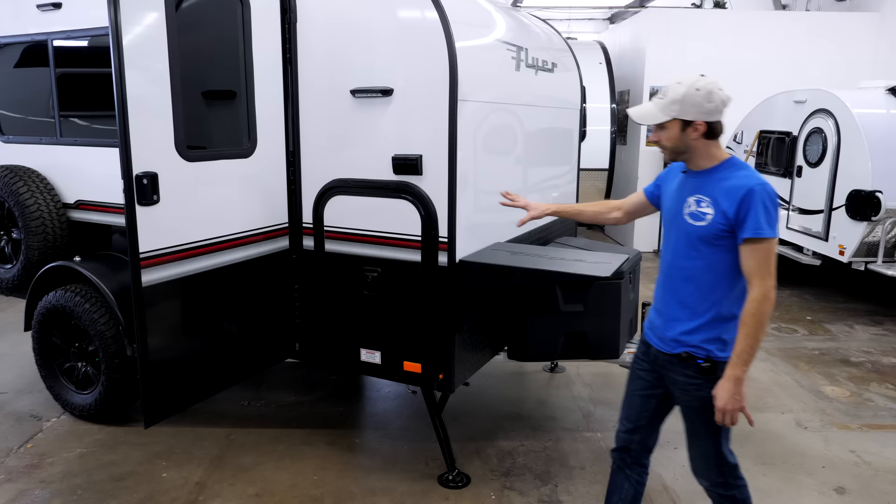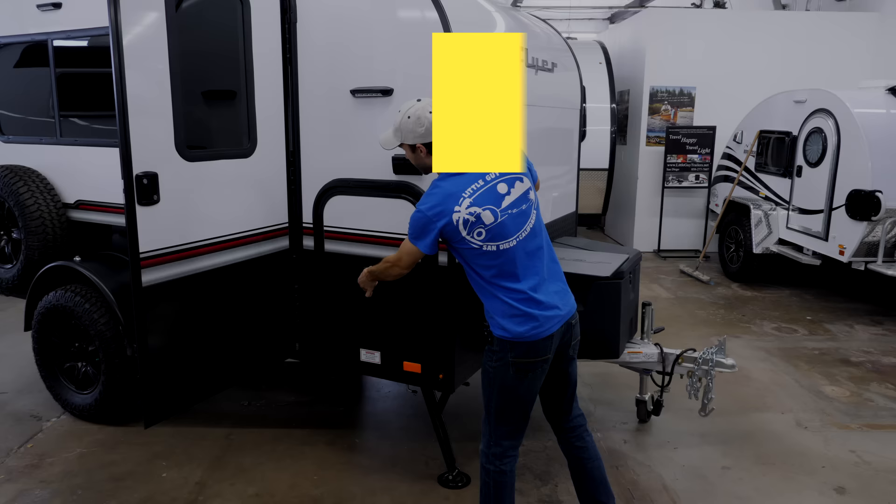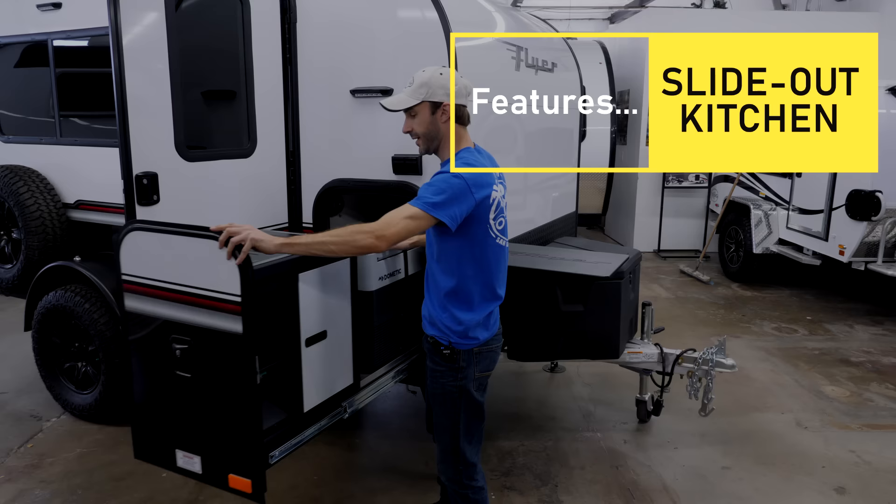Walking over here you've got the galley that pulls out — you've got the double burner stove and a catch underneath to release it. The nice double burner stove pulls right out.